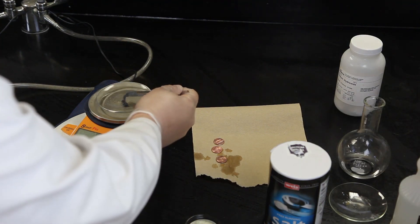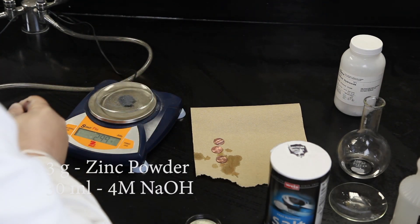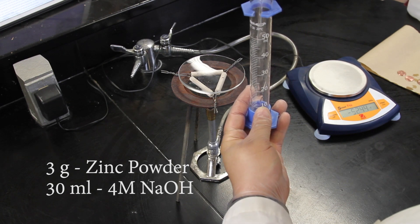To prepare the electroplating solution, add 3 grams of powdered zinc to 30 milliliters of 4 molar sodium hydroxide in a Pyrex beaker or evaporating plate.